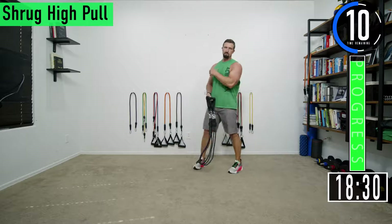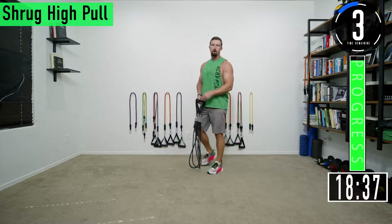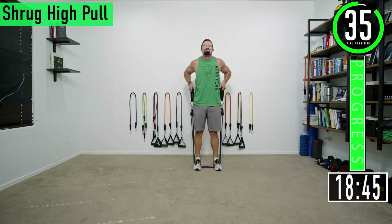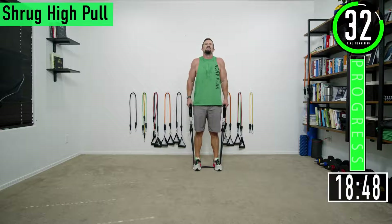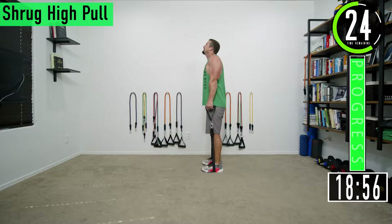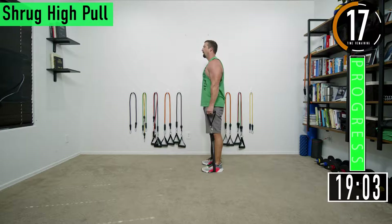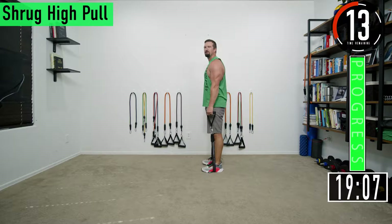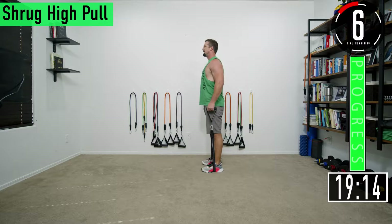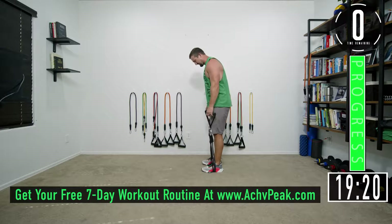If you aren't wanting to do traps, an option is a bent over reverse row with your palms facing away from you. Third set right here and we're done — shrug high pull. Let's go, there's that fire. Remember: head up, shrug, kick the elbows back. Let's go, 15 seconds, push it out. One more right there — there we go.